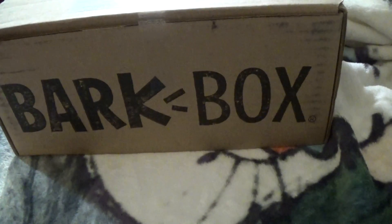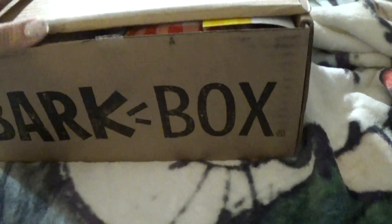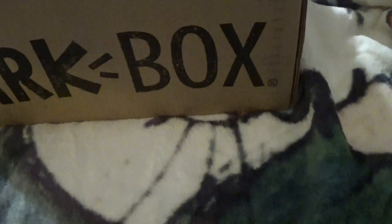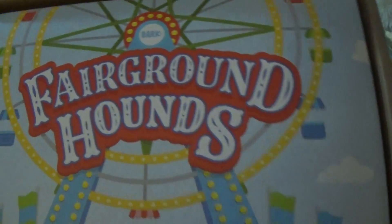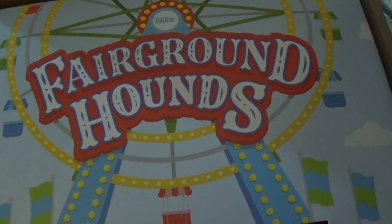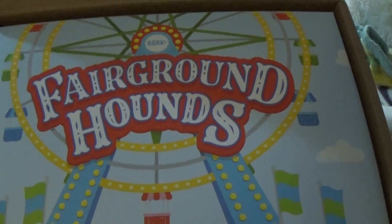I haven't opened this yet — I did just get the little tape off. I also told them to surprise me; you can choose different themes. I think the theme for this month is Scooby-Doo, but I don't think I'm very picky. So let's see what we have — I have no idea what it is. We got the Fairground Hounds! That's actually one of the things I really wanted. I saw a French theme and it was just so cute, so I really hope this is adorable as well.